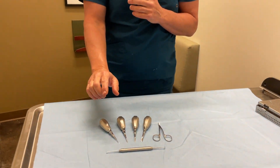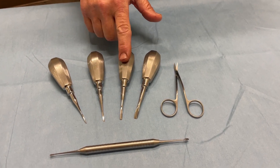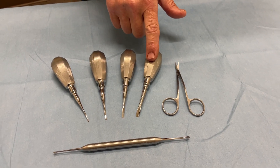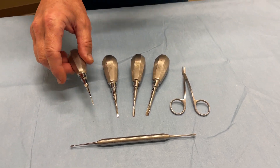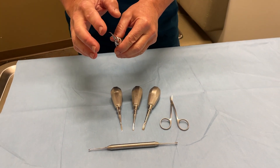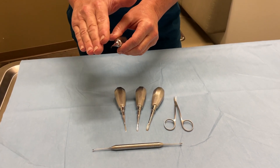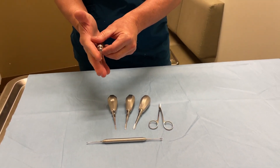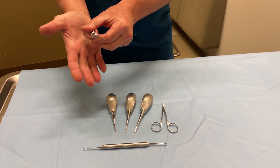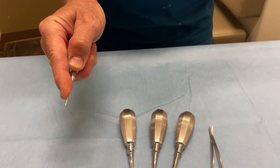So in this kit, we have four elevators: a one-millimeter elevator, a two-millimeter elevator, a three-millimeter elevator, and a four-millimeter elevator. These are really nice and short-shanked, and what I really like about them — other than being really sharp — is that angulation there to get into the periodontal ligament space and luxate the tooth out. That's why they're called luxating elevators. They're short-shanked, so you can seat it well into your palm and still be able to put your finger down at the tip.